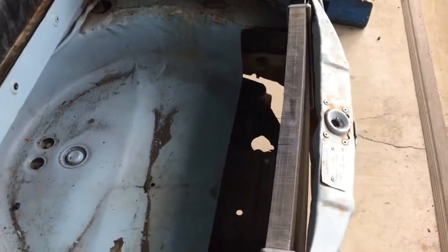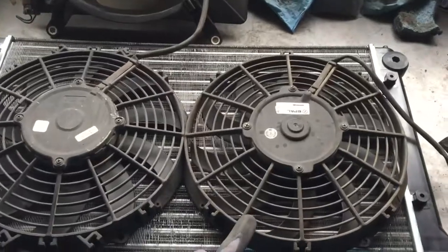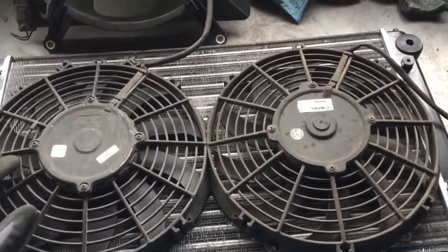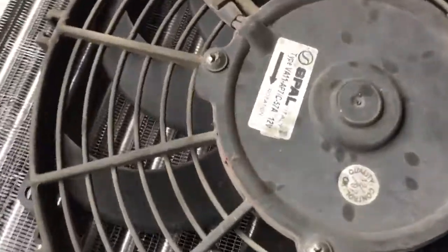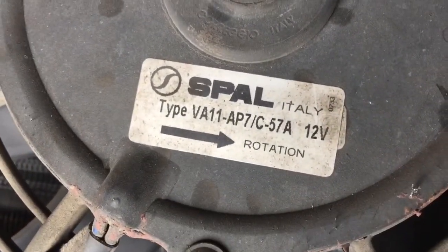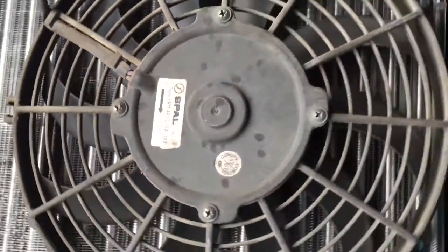Here's the radiator with the spa fans that I have — I just have these in the shop. I think these came off of my school bus air conditioning arrangement. You can see the part I'm gonna try using — we'll see how it goes, this is all an experiment.